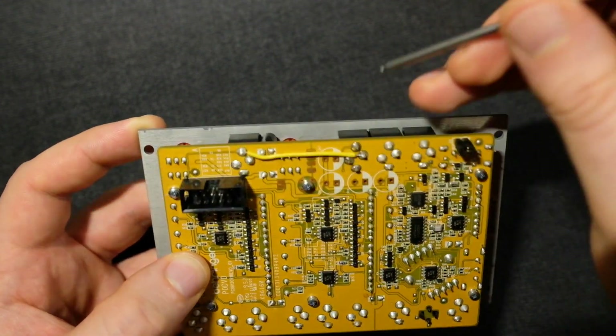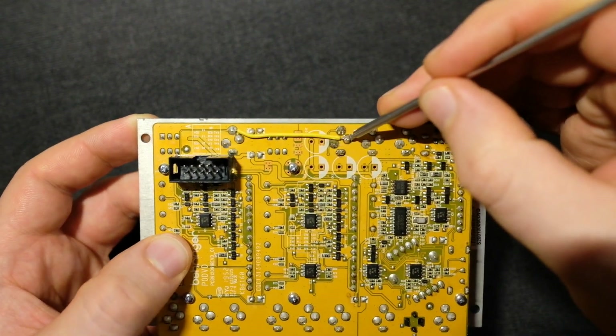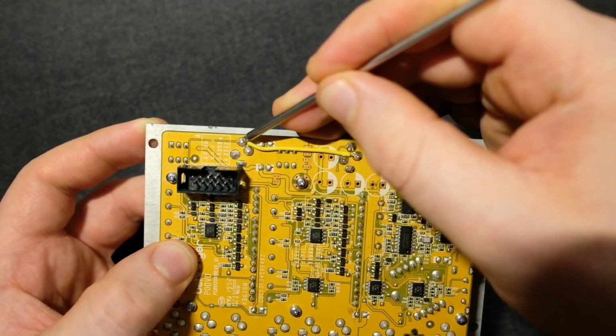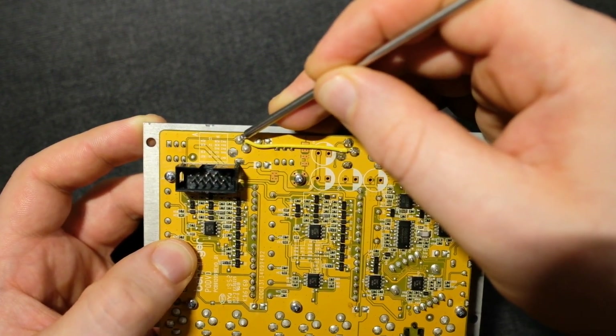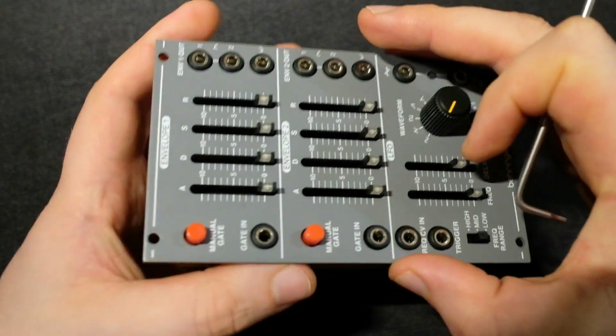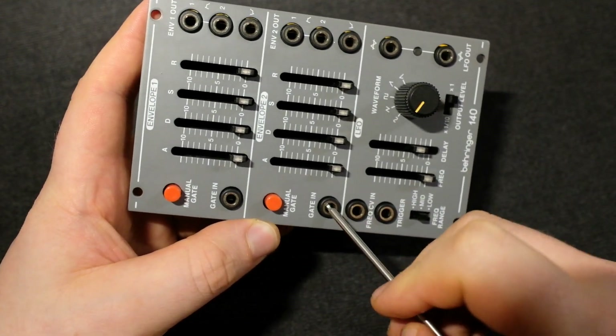Then you just put the thing back in, solder it in place, and run a wire from here to here. You can do it the other way around too. The way I have it here, you plug in here and it will send that trigger — or gate, whatever you want to call it — to here.